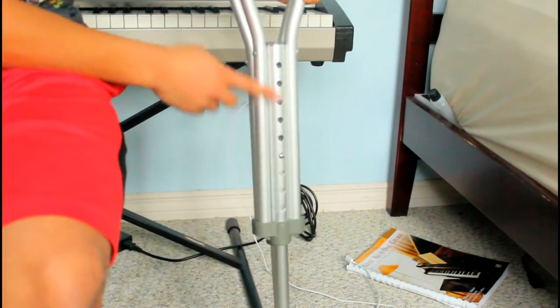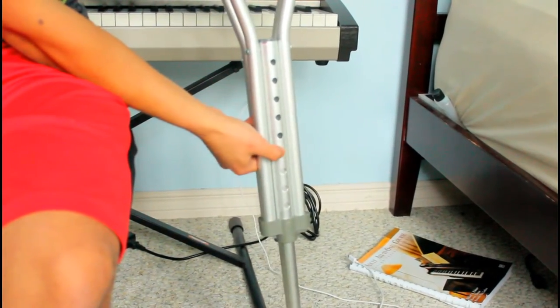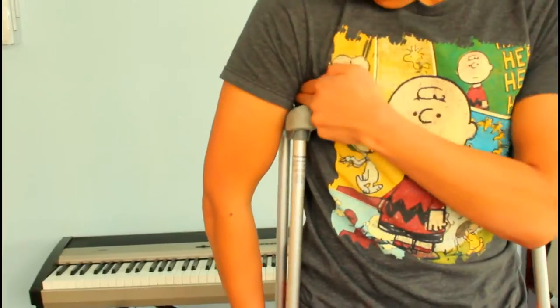First off, when you get your crutches, you're going to want to look to the side and see a height adjustment scale, which you're going to want to properly adjust to your correct height. And then you put them on the ground, get some good balance, and make sure your armpit and the crutches have at least an inch and a half of space between them, which means about two fingers.